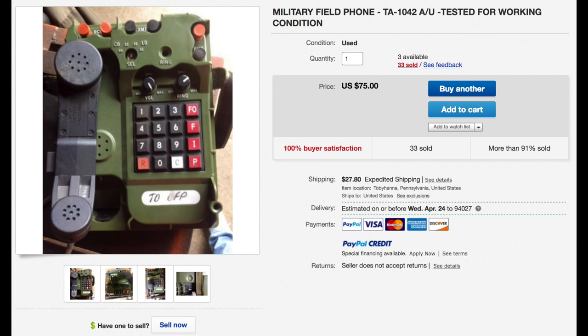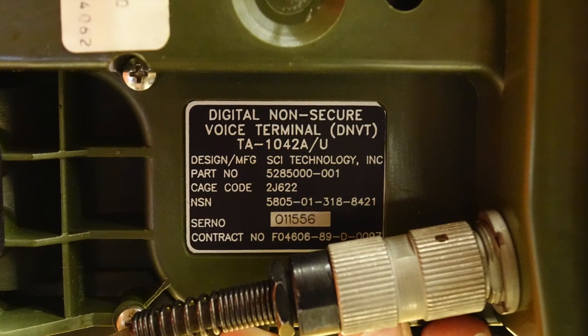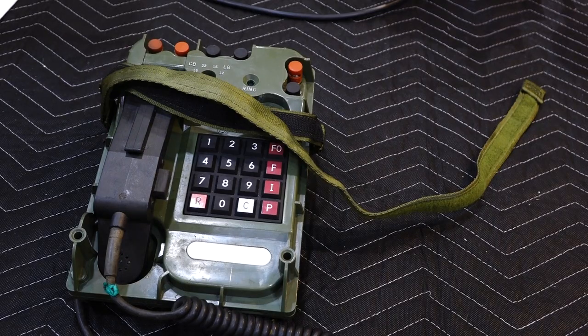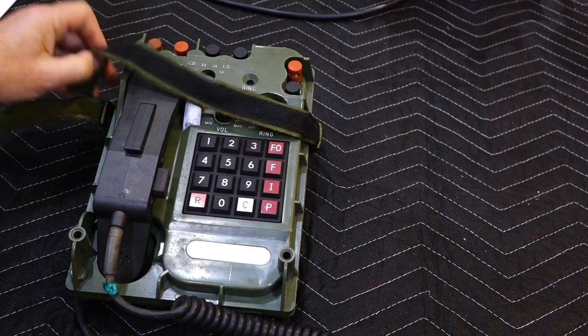You can get them relatively easily on eBay. Problem is, this TA1042AU field phone is a digital phone and will not work on regular phone lines. You have to convert it back to a regular phone to use it. There is not much info on how to do it, and it's not easy at all. So here's a video on how I did it.